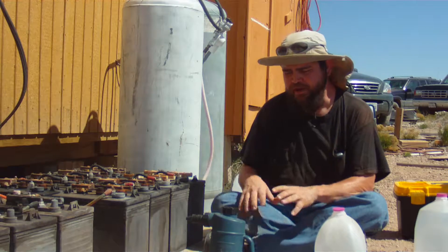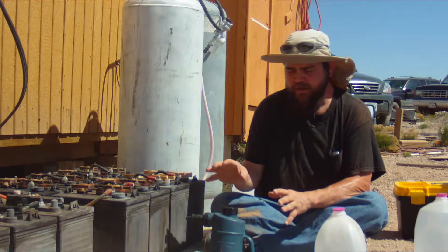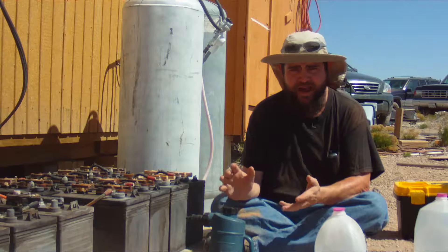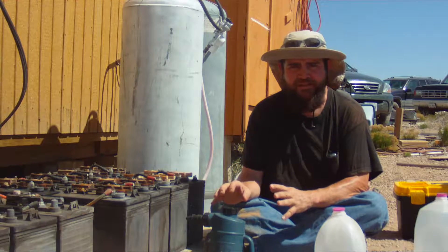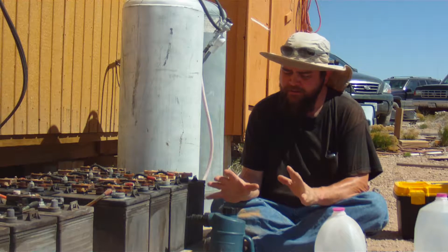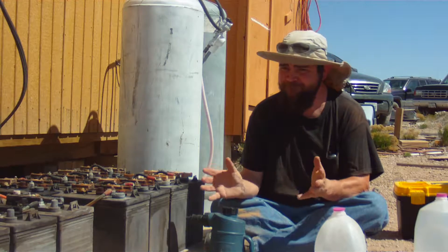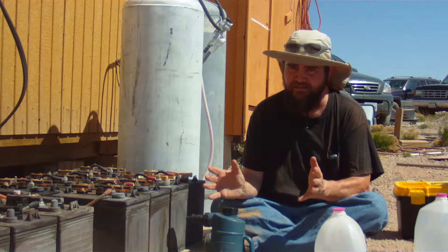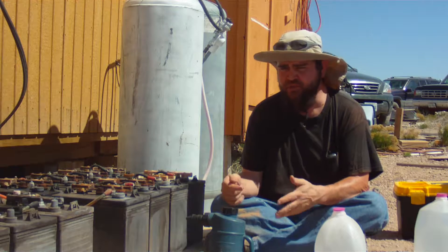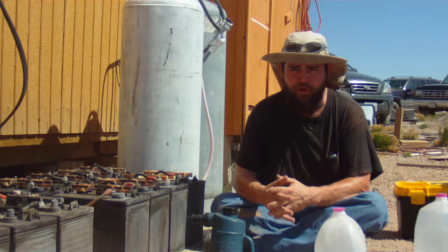To start filling your batteries you're going to want to get a battery filling tool to make your life easier. Before you start, if it's brand new or dry or you haven't used it for a while, make sure you rinse it out with distilled or deionized water. You don't want to accidentally get contaminants in your batteries because you can't get it out once it's in there. Pour a little bit in, swish it around, dump it out, and then fill it up with fresh distilled water.